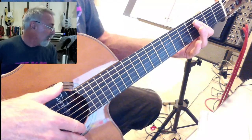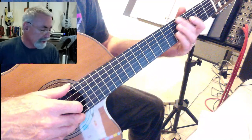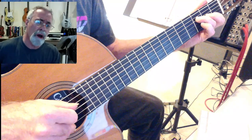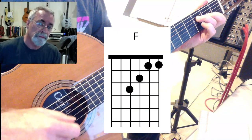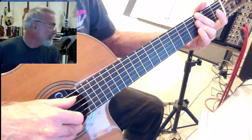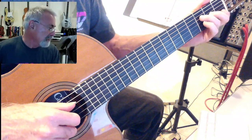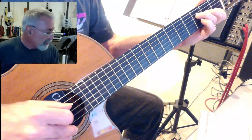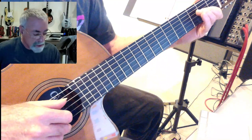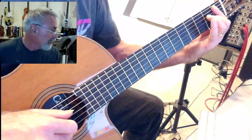Now the B part: 'My heart is drenched in wine' — that's just G-minor, C7, and F7. And go back to the G-minor, C7 — 'you'll be on my...' And this part I'm playing F7, then an E-flat in the bottom. So it's basically the same notes — I'm holding down, substituting the E-flat for the F.